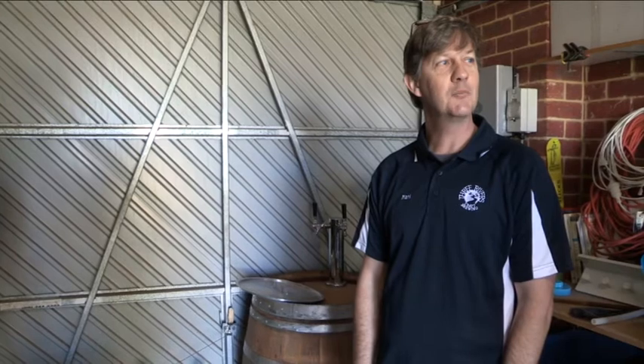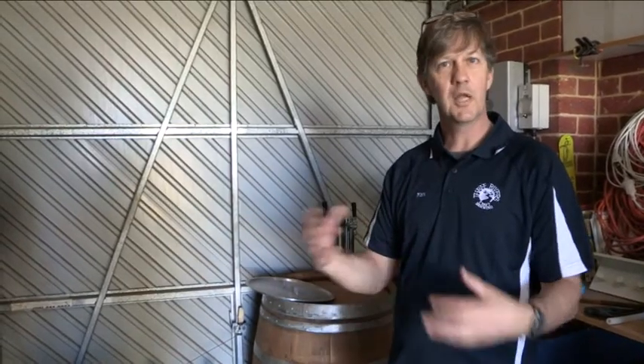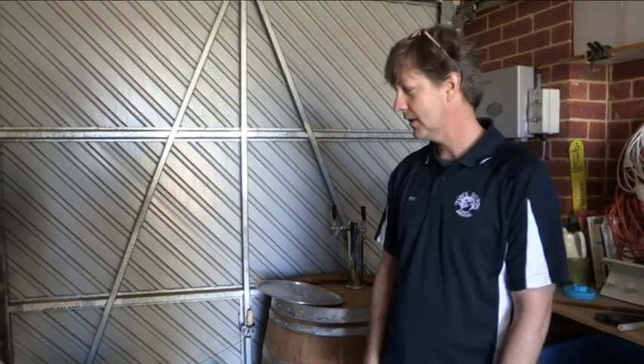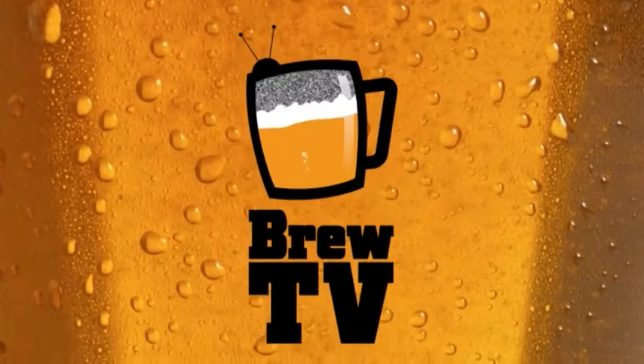Making beer is so much harder than making wine, because when you make wine you have a grape and you let it ferment — that's all of your flavour, all of your sugar is essentially in that grape. Whereas when you put a recipe together to make a beer, you've got hundreds of grains to choose from to work out the malt profile you want, and then dozens of hops to choose from to work out how you're going to counteract that sweetness and give you your hop flavour profile. So regardless of what your tastes are, we can guarantee you'll find a craft beer that you like. See you next week.